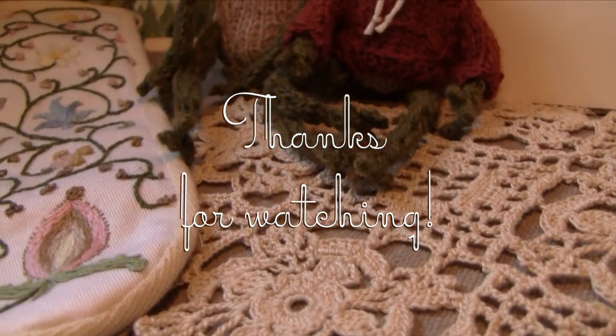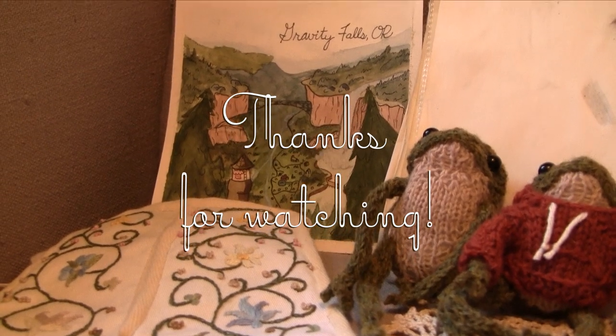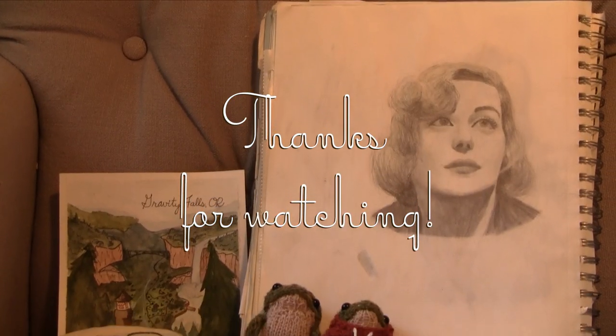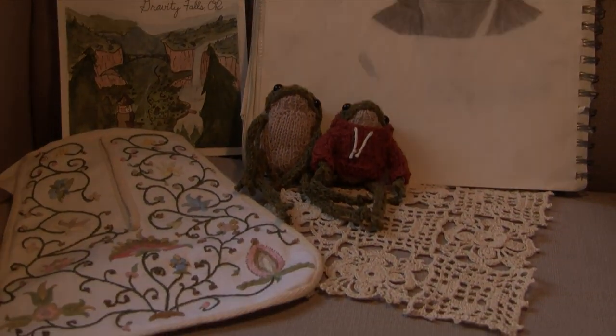I hope you enjoyed the video. I know this stuff isn't the most popular, but I really appreciate you sticking around till the end. If you're not subscribed, you can do that if you please. I'll see you next time!